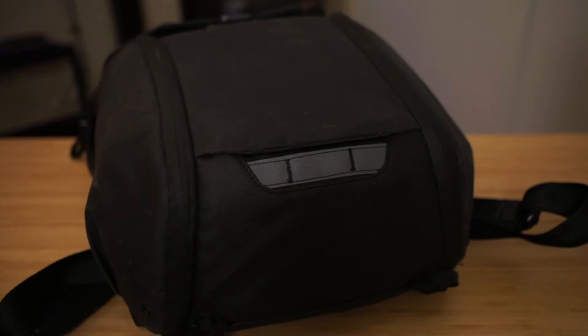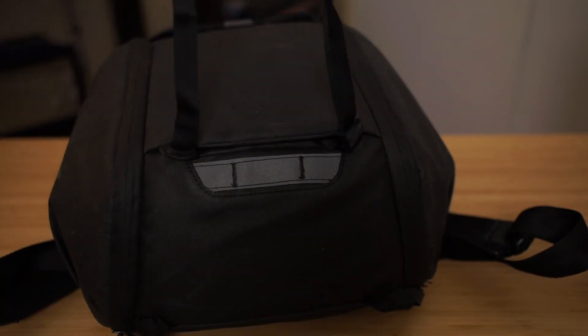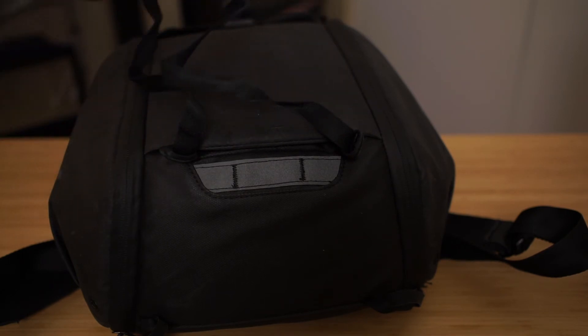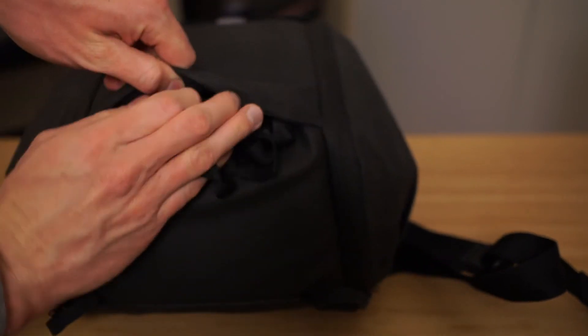On the back of the bag you can pull out two straps that hook around and allow you to secure a bigger item to the back of your backpack — say if you're riding a bike and carrying something home. But it seems a little precarious to me and not something I'm used to using. I would way rather have that spot be a front pocket to put extra stuff in rather than this strap system, but let me know in the comments if you're a fan of that kind of system.